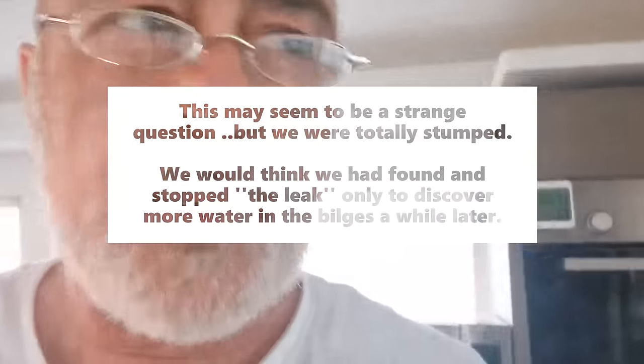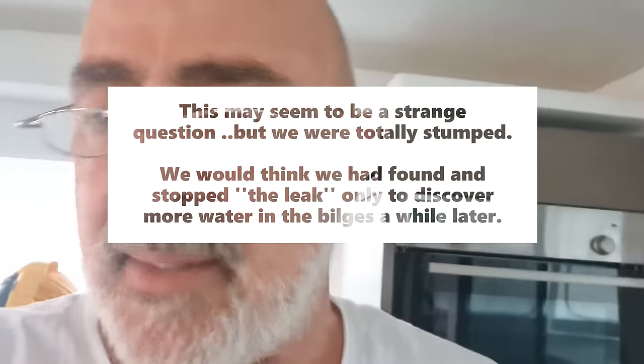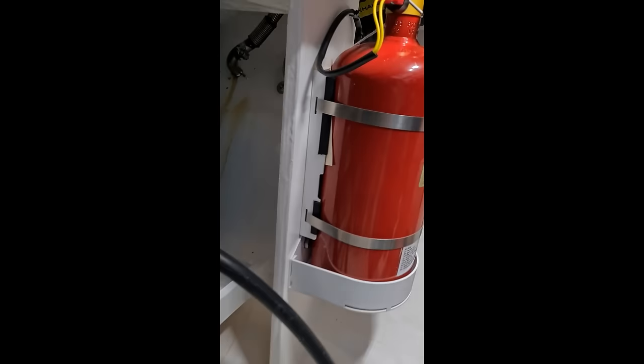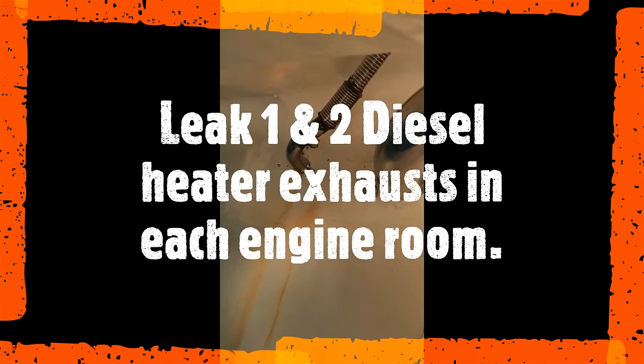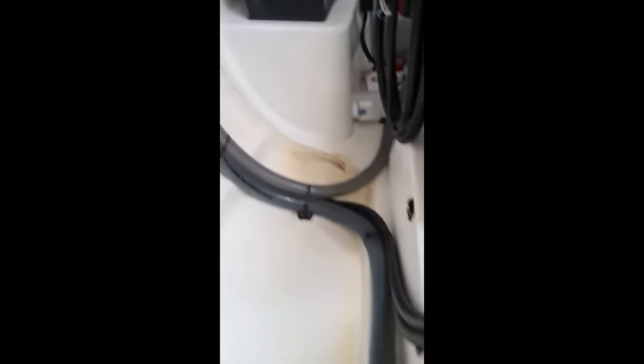Water is streaming in on the port side through both diesel heater fittings, coming in in streams. The question is whether the water can get from the engine room through to the regular sump in the bilge midships. We've got a small hose clamp with a constant drip now creating a stream of water constantly flowing into the bilges. You can see a drop forming already off that hose clamp.